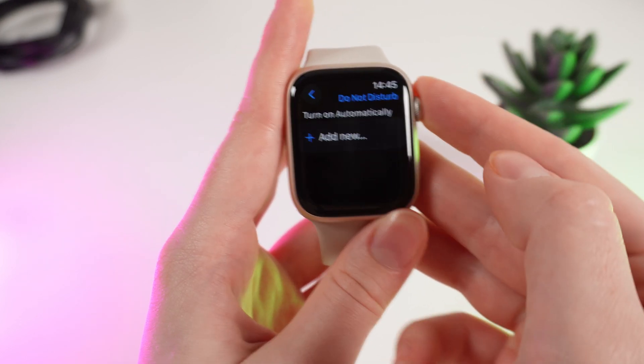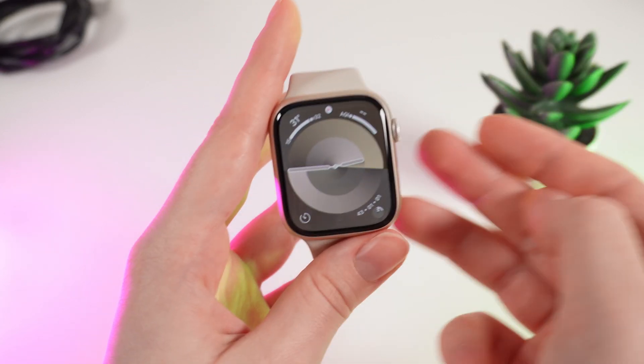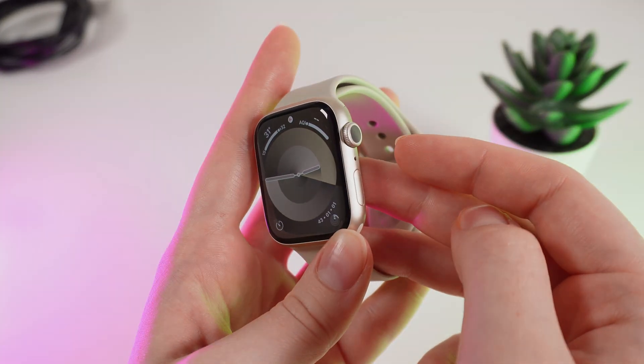And that's it — now you know everything about the Do Not Disturb mode. I hope this video was helpful for you, and thank you so much for watching.